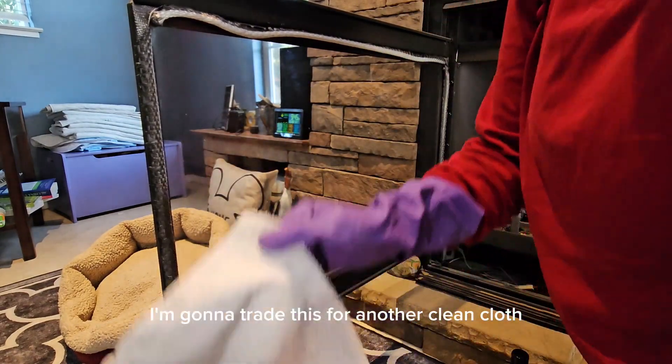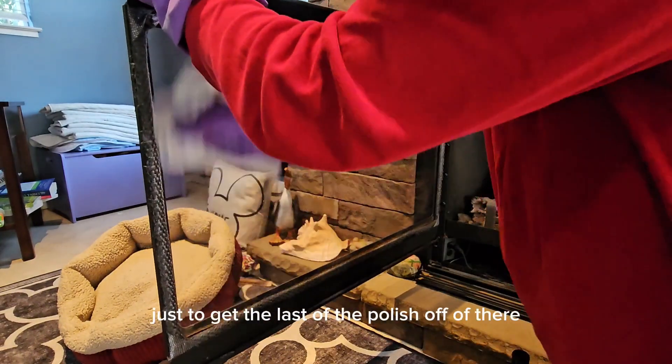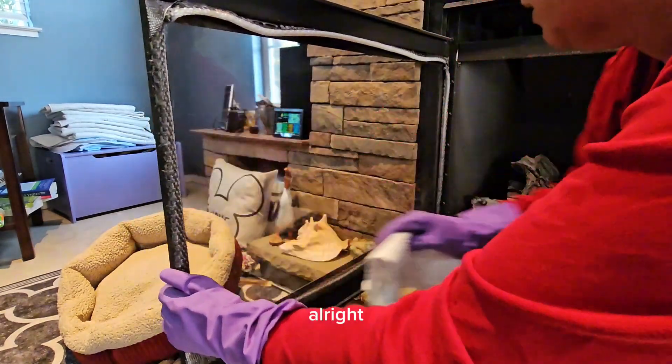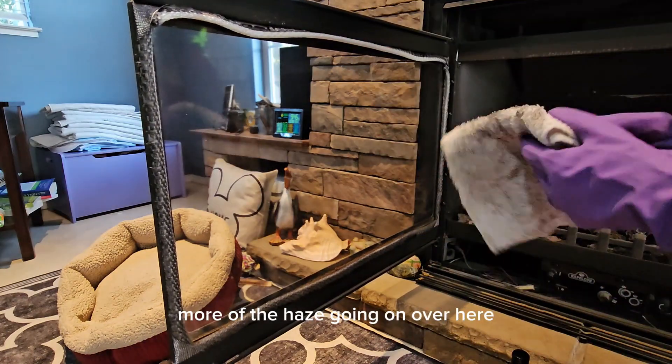I'm going to trade this for another clean cloth, one more time just to get the last of the polish off. All right — looks like I might have a little bit more of the haze going on over here.